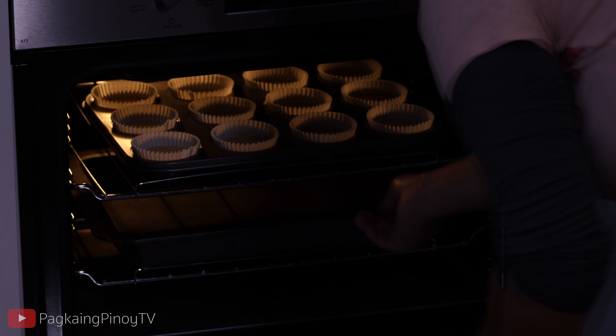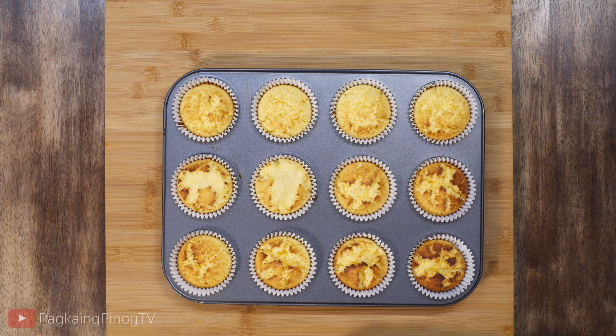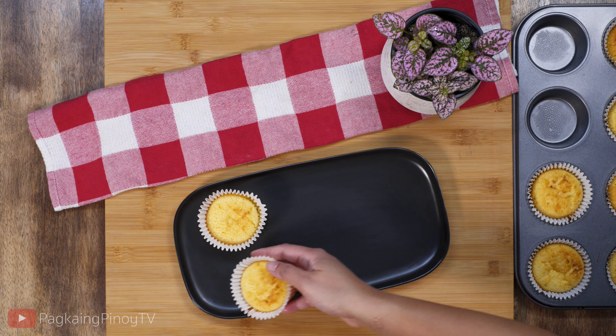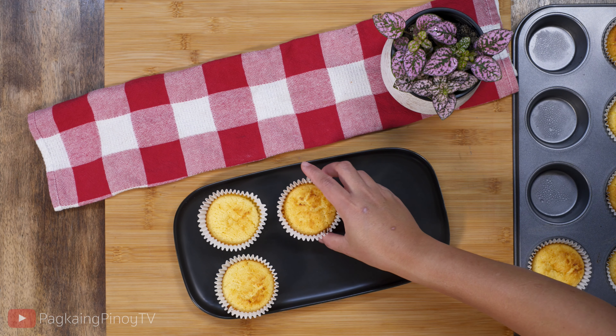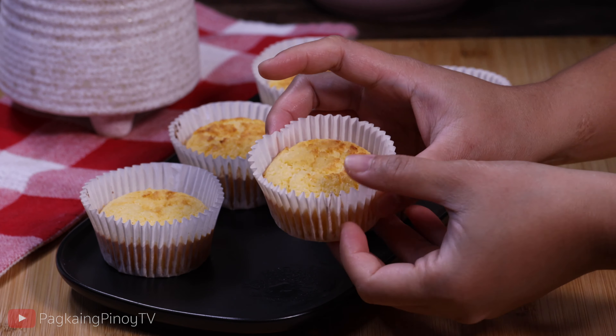Let's put it in the oven and bake at 180 degrees Celsius for 20 minutes. Here are our delicious coconut macaroons — so simple and easy to make! I hope you can also try this recipe. I'm going to serve it now and show you how it looks inside.